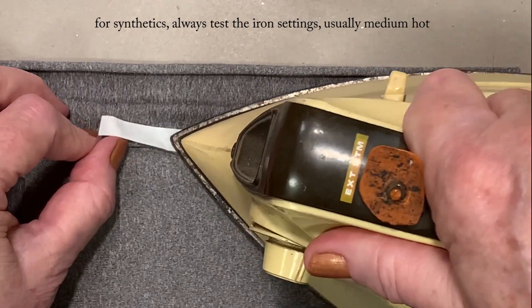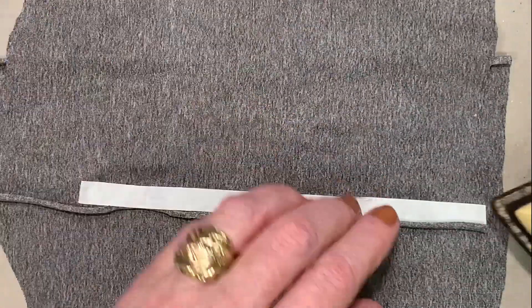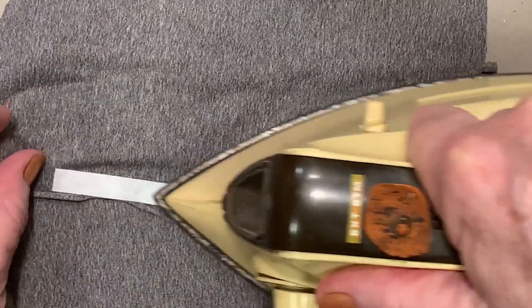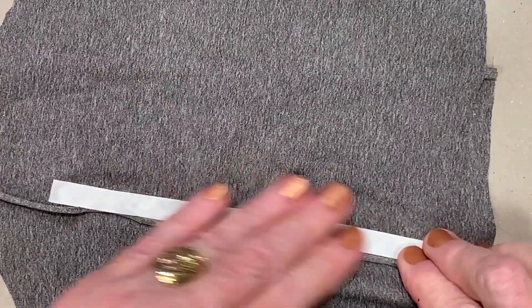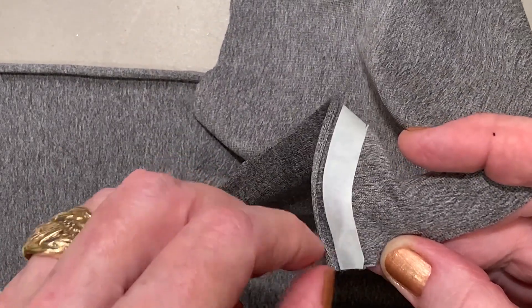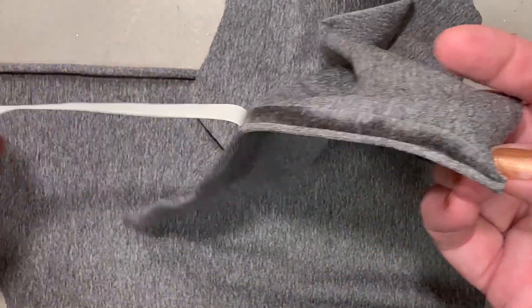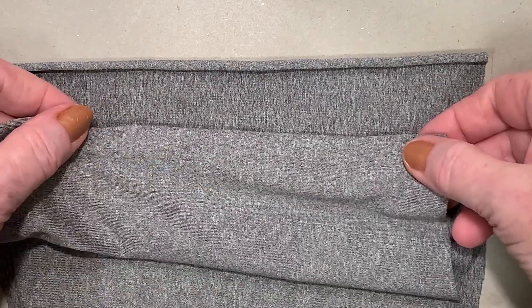Make sure none of it goes outside of that area. You have to iron it a little bit more to get it to stay down. Once it's cool, you should be able to peel it up — and there it is, there's the glue.